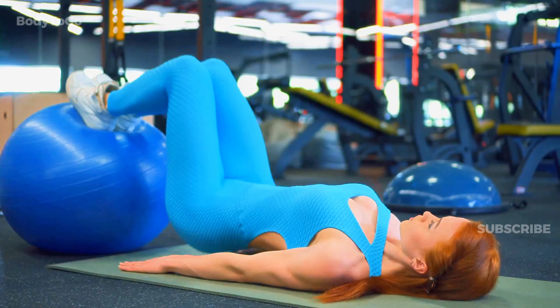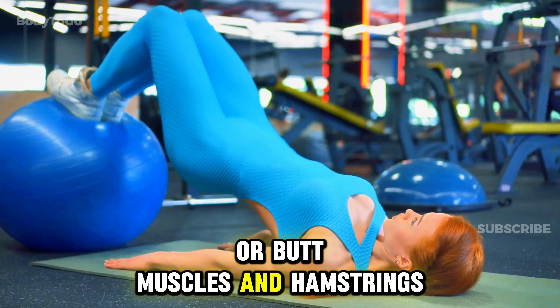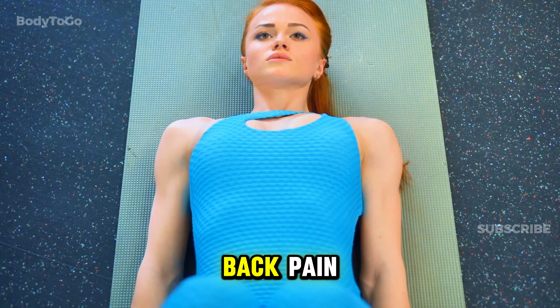The glute bridge is a simple yet effective exercise for working out your glutes, or butt muscles, and hamstrings. It also engages your core and helps with hip mobility, which is important for preventing lower back pain.